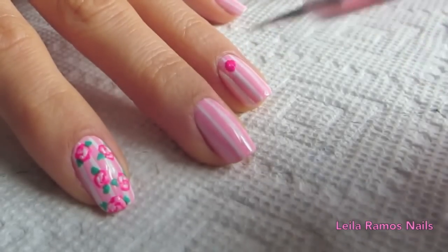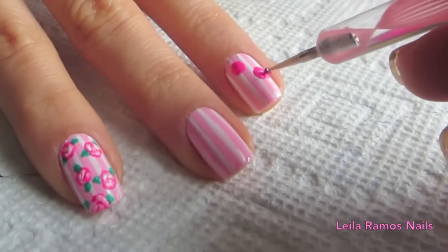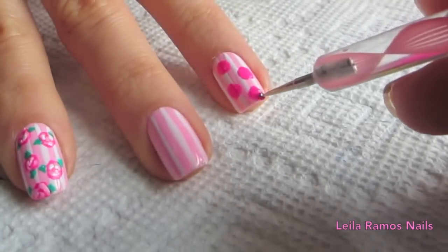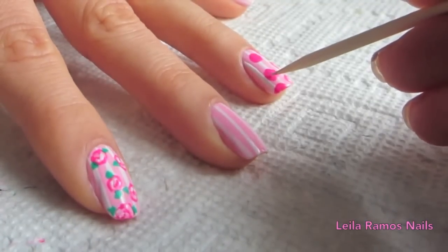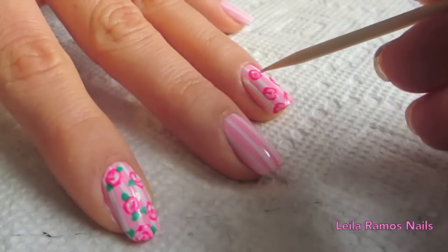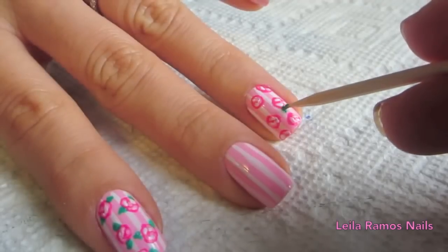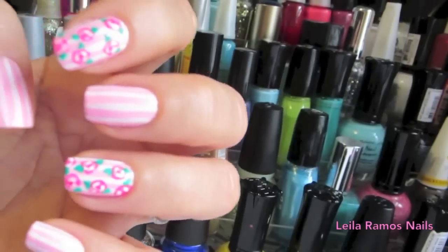Once the stripes are dry, we are going to draw the roses starting with the dotting tool in the dark shade of pink. Then I'm going to draw the details of the roses using the light shade of pink and the white nail polish. Still with the stick and green nail polish, I'm going to draw the leaves. Just let it dry, apply your top coat, and it's done.